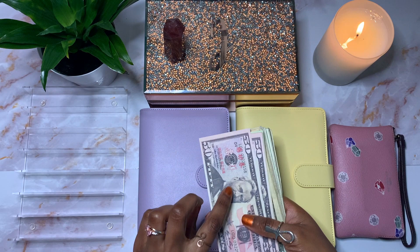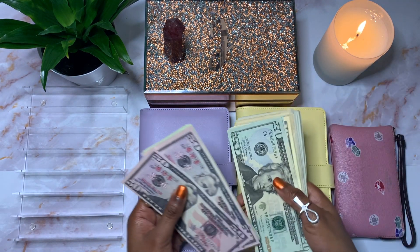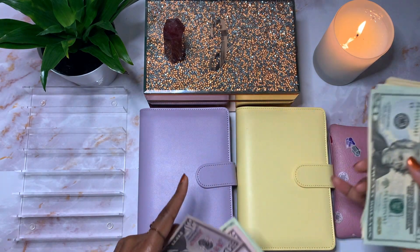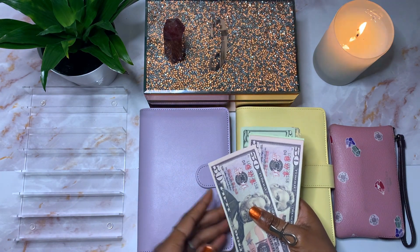As you can see, I do have some prop money here. This prop money is going to go in this binder for my digital sinking funds, and then the real money will go into my cash sinking funds as well as my cash envelopes. So like I said, I'm going to be stuffing a total of $475.